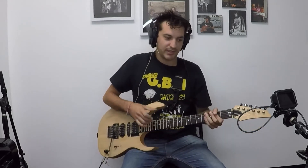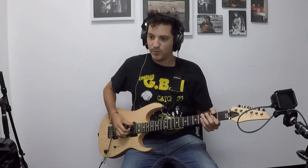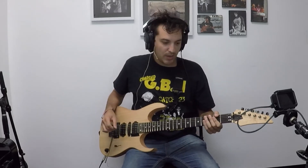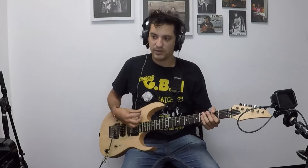Today I'm going to be showing you how to play Tie Your Mother Down by Queen. This song is particularly awesome because it's in the key of A. It's a shuffle groove, and we'll just be doing the riffs today. So let me just play you the first main meat and potatoes of the song.